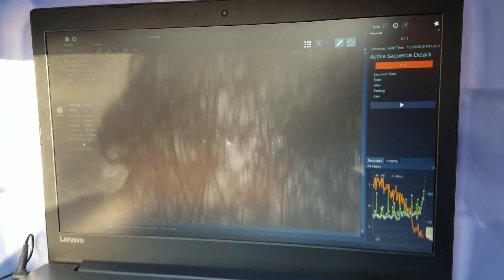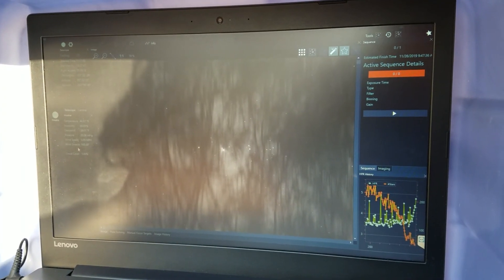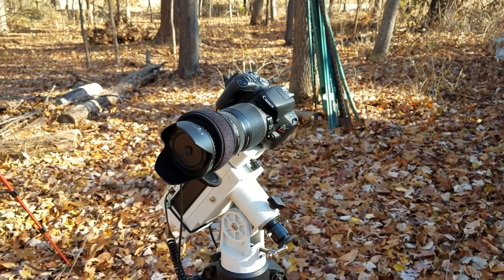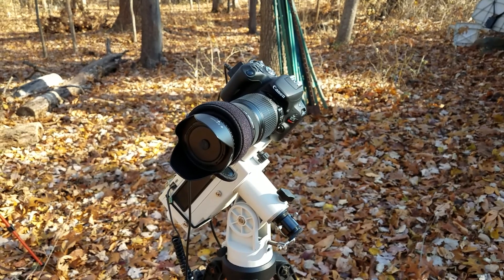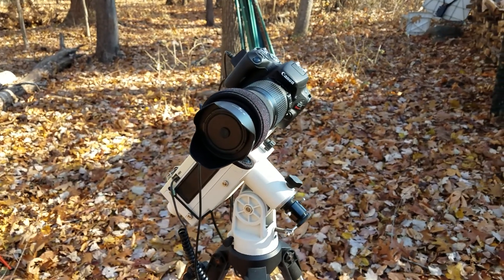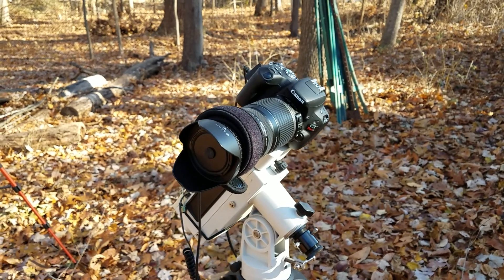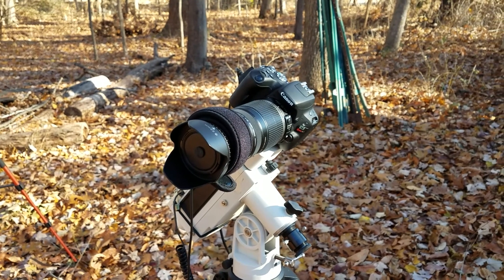Everything is finished up now. Orion started going behind the trees at about 5 in the morning and the sequence stopped shortly after. I'm going to take some dark frames now. These are images taken at the same settings as my lights but with the lens cap and viewfinder covered to keep light from getting in. That's done because we're trying to capture the fixed noise pattern on the camera, and we're going to later subtract that from the final image to reduce noise.